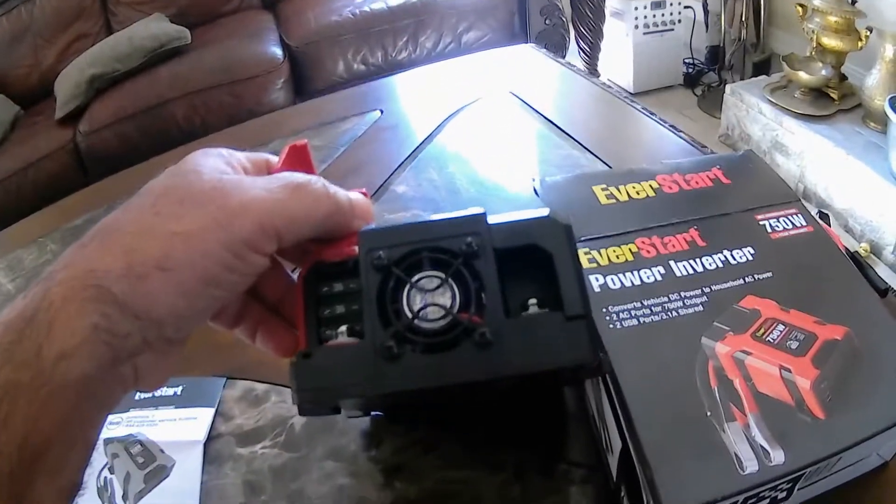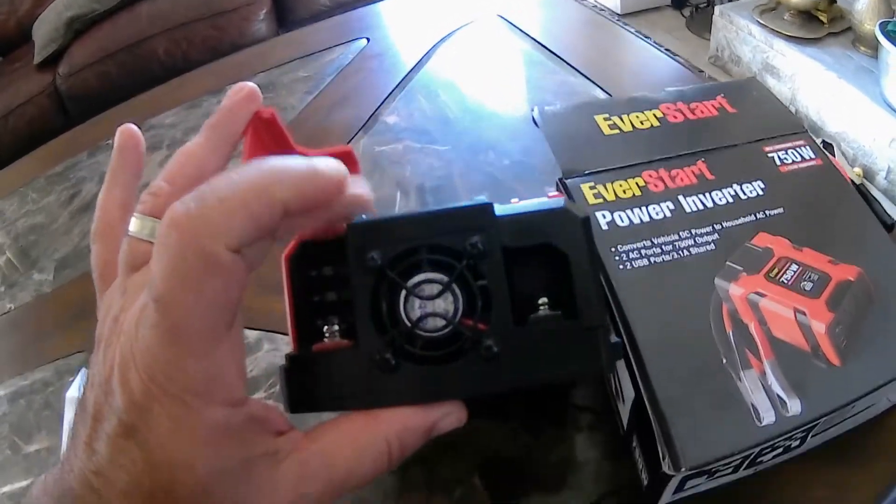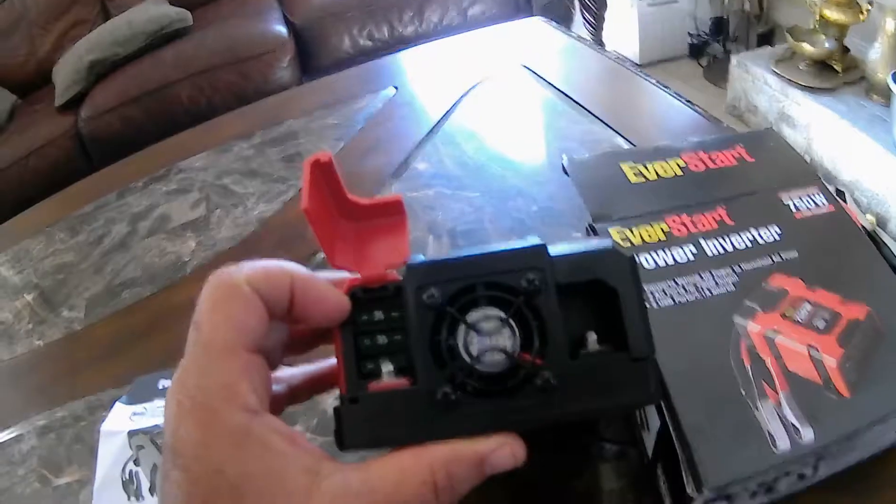They did put a fan in there, and the fan will cool it. I like that better.